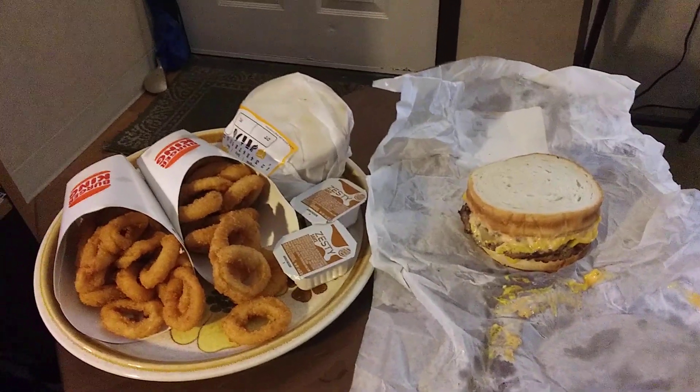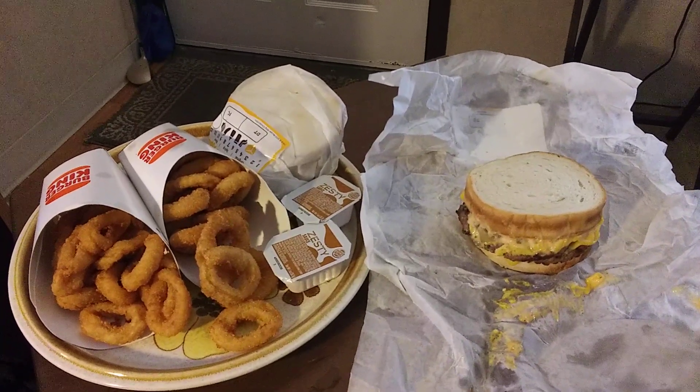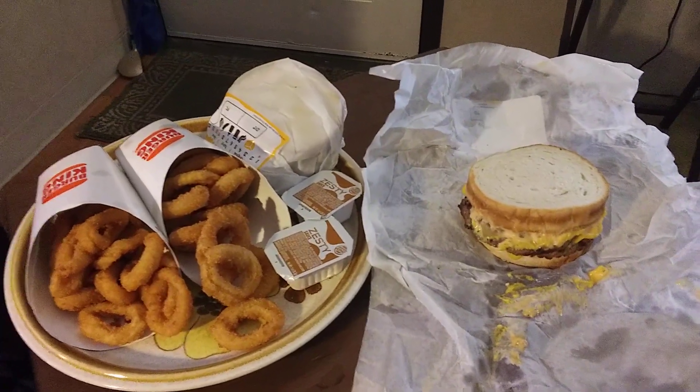Good afternoon folks and family, this is Raymond X the Prophet again, and here we have another cooking video for you. Cooking with Glenn, and this time I ordered from the Burger King right down the street from me over in Silver Springs.